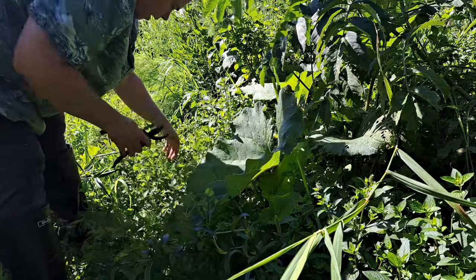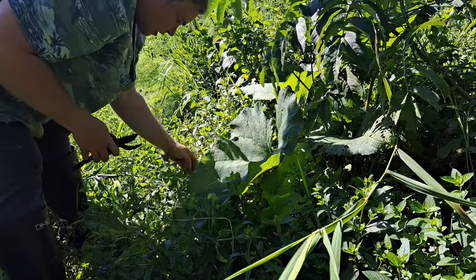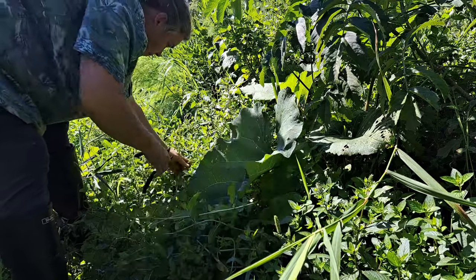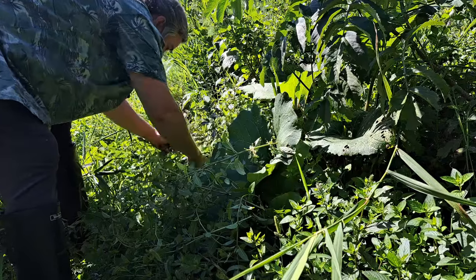We're going to butcher this back — this is our chocolate mint, we love this one for teas in the winter time and smoothies in the summer time. We use a lot of mint around here, hence why we grow a lot of mint.